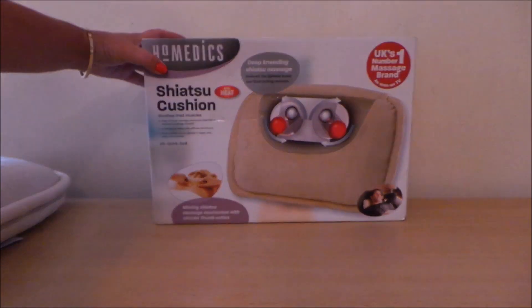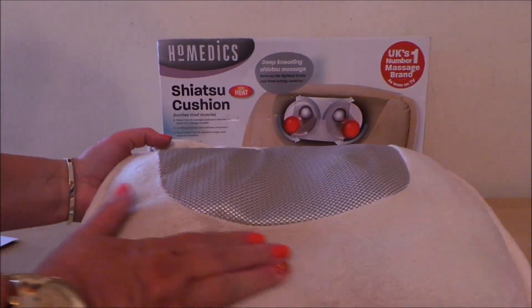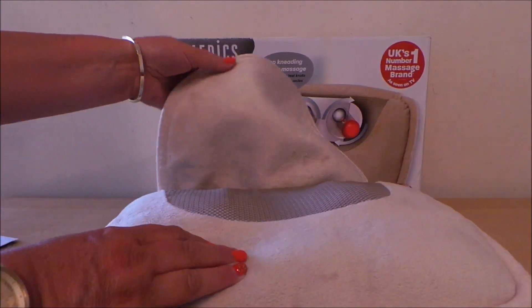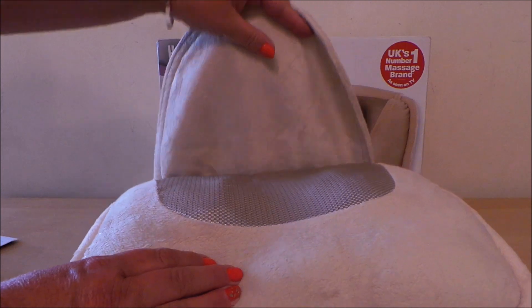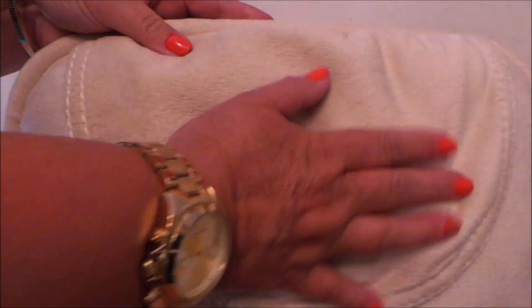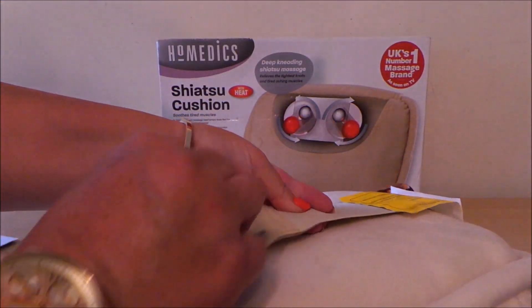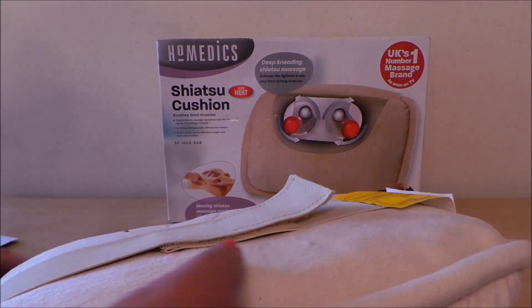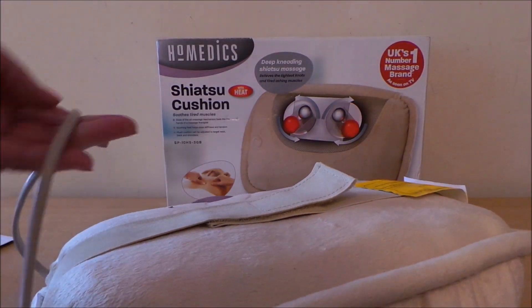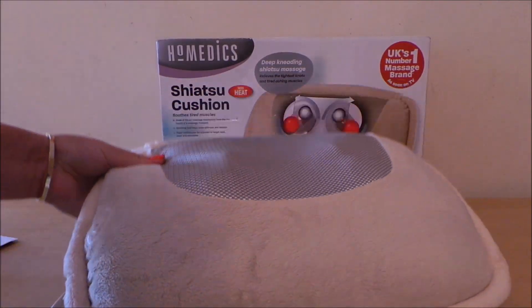I'll just show you it in action. Here it is - it feels very soft and plush. There's a flap that you can put over the back of the chair or to cover up the mechanism to keep it clean, and there's also a velcro strap that you can use to attach it to a chair. It's electrical and there's a wire - I've got it plugged in ready to show you.